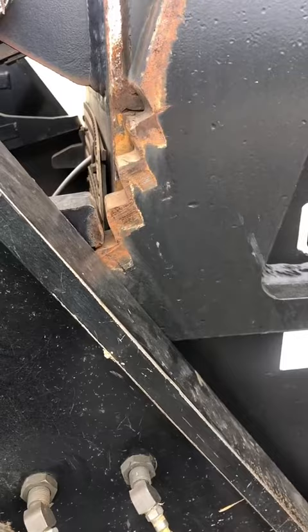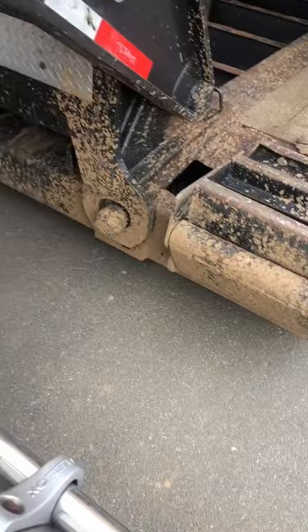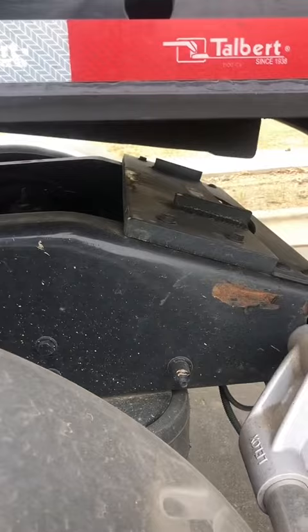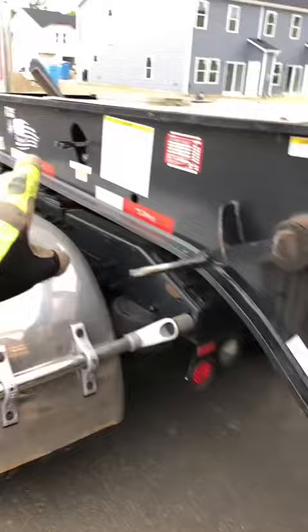Set it all the way on the ground. Once I set it right there on top of those, this is your support arm — you want to give it enough to just hold it up in place. Now the trailer is totally disconnected. All I got to do is pull that truck up.